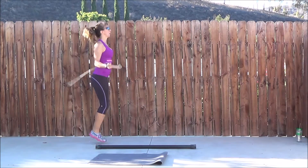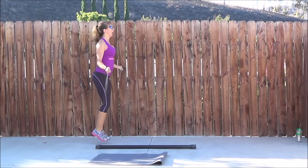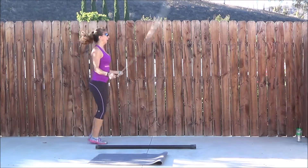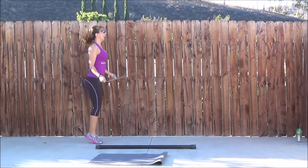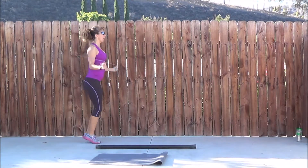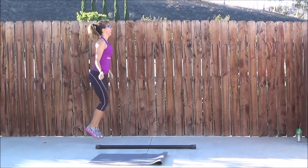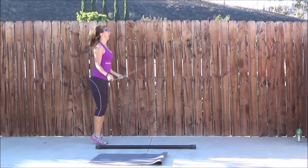We're going to do the jump rope again — 100 again. If you can do double unders here, you can do double unders, that's fine. I am working on my double unders, and I'll show you some footage of that at the end of this video. I am finally, finally being able to get at least a couple of double unders — at least there's some progress.